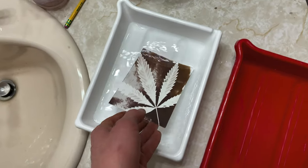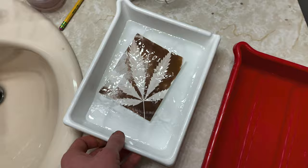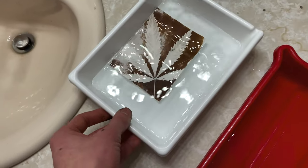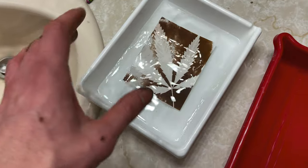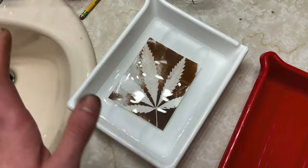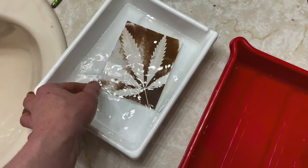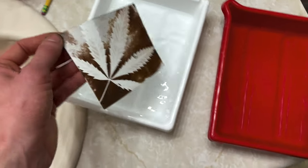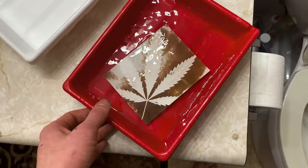Once it's reached its full exposure, take it out of the printing frame. The first thing you're going to do is put it into a water bath to remove all the salt and unused chemicals — kind of a pre-wash. You'll notice the water is going to get really cloudy as a lot of that salt water comes off. I would do that for a minute or two.